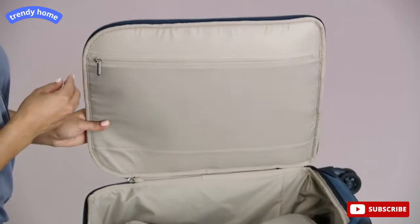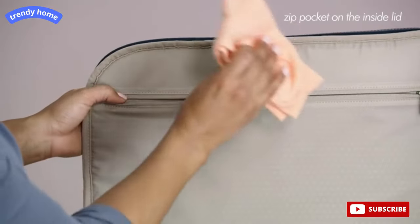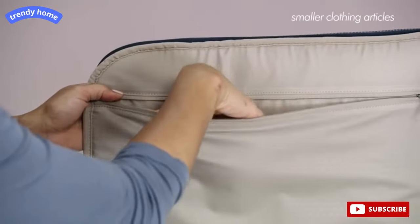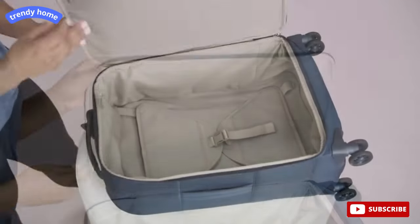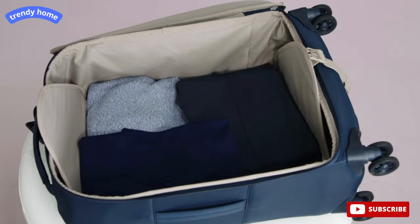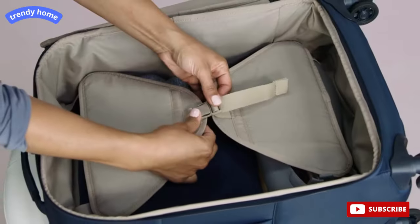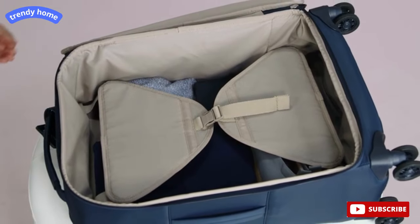Inside the tall carry-on spinner, you'll find a deep, full-length zip pocket on the inside lid, perfect for organizing smaller clothing articles and undergarments. The main compartment features a flat packing surface to keep your clothing wrinkle-free. The garment compression panels keep contents from shifting in transit, and their wide design also helps prevent your clothing from wrinkling.